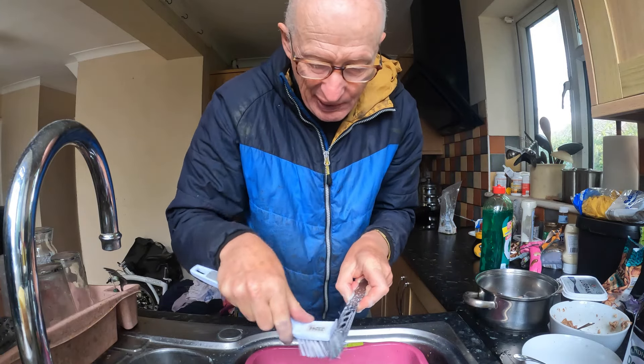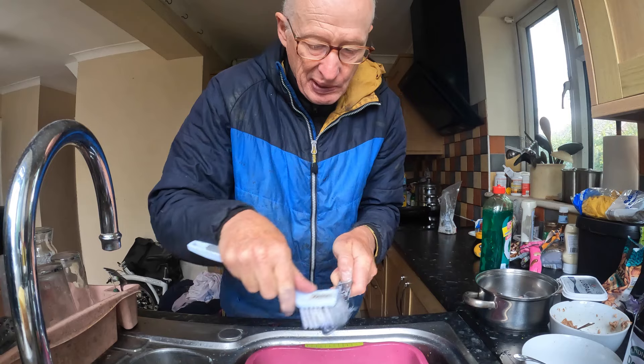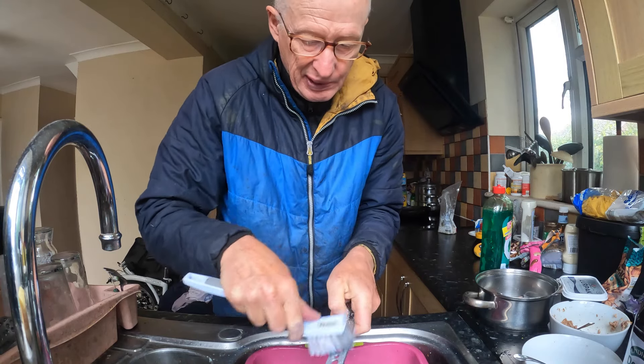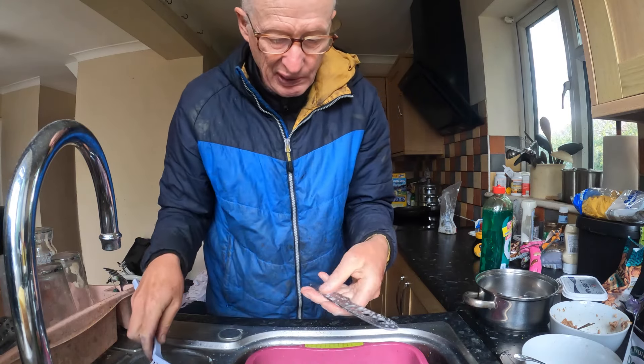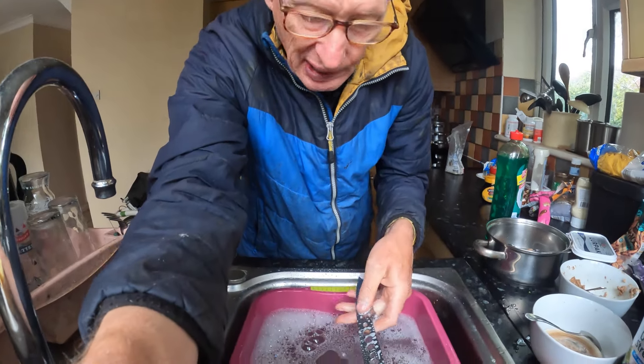I can get into all the nooks and crannies — gets all the rubbish off — and then we're good to move on to the next stage.